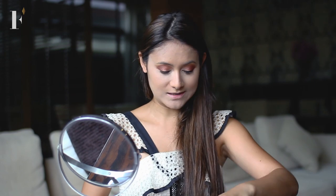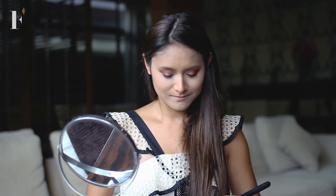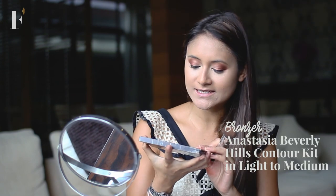We're going to go with our bronzer, which is the best part because it makes me look all tanned and fabulous. This is the Anastasia Contour Kit, which is light to medium.